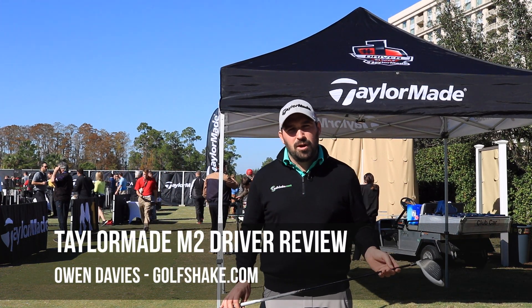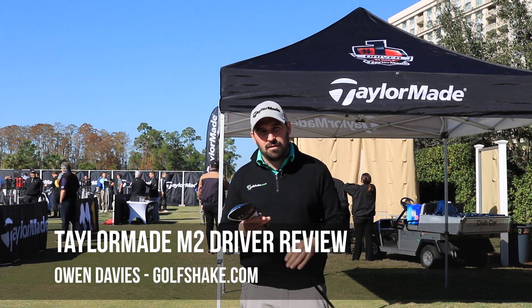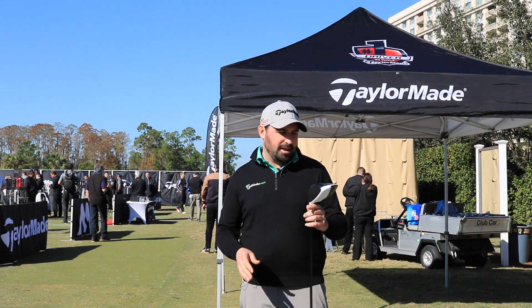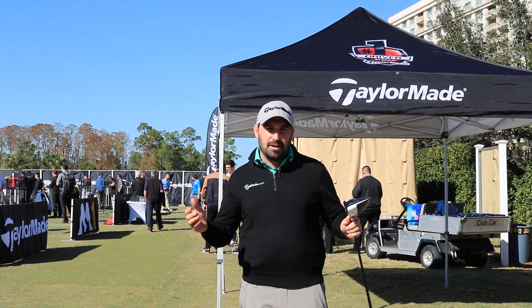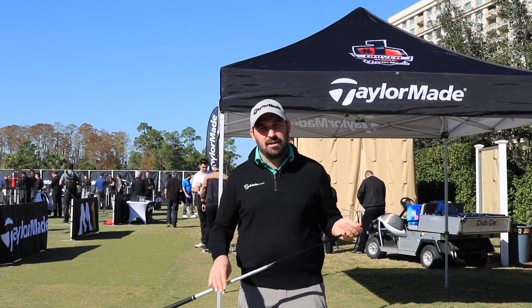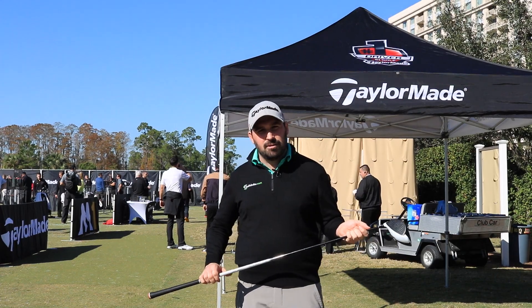Hi guys, it's Owen Davies from Golfshake.com. We're here in Orlando at the launch of the TaylorMade M2 driver. New driver to the M family, completes the line up for the metal woods. Basically a simpler option — weight has been moved further back and lower in the head, increasing the MOI, bit easier to hit, bit of a higher ball flight. So let's go, we're going to head out on the range now, give it a whack and see how we get on.